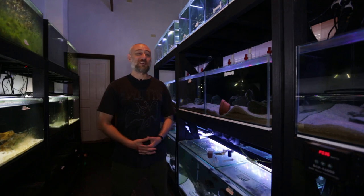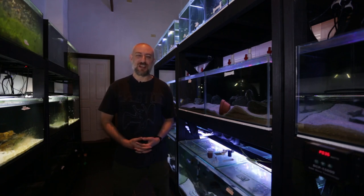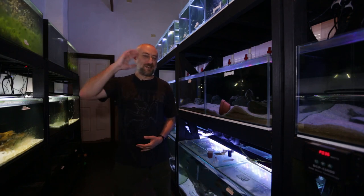So there you have it guys — Adam's progress on his brand new fish room build. I really hope you enjoyed that video. If you did, please give me a thumbs up, comment, and consider subscribing to the channel. All right guys, I'm going to wrap this video up now — thanks heaps for watching and I'll catch you in the next one. Bye!